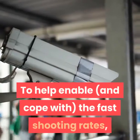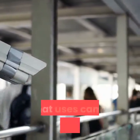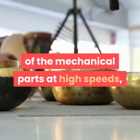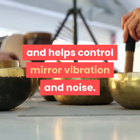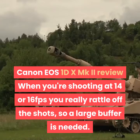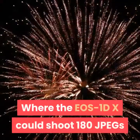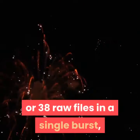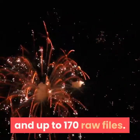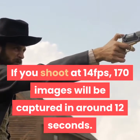To help enable the fast shooting rates, Canon has given the 1DX MKII a mirror system that uses cams instead of springs. This gives much more control over the movement of the mechanical parts at high speeds, and helps control mirror vibration and noise. When you're shooting at 14 or 16 fps you really rattle off the shots, so a large buffer is needed. Where the EOS 1DX could shoot 180 JPEGs or 38 RAW files in a single burst, the MKII is able to record an unlimited number of JPEGs and up to 170 RAW files. If you shoot at 14 fps, 170 images will be captured in around 12 seconds.